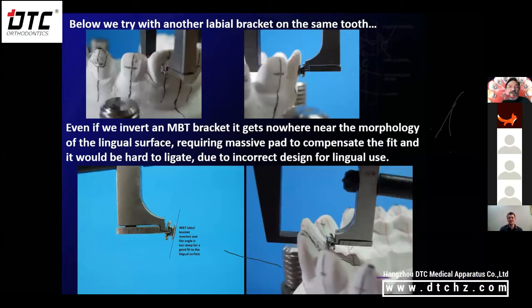Even if we took an MBT bracket at 17 degrees of torque, there's a little space for resin because the tooth has been set at 12 degrees and the bracket is 17 degrees. But if you turn it upside down and try to bond it to the lingual, you still need a big wedge of resin and you have problems with ligating because the bracket isn't designed for lingual. On a pre-molar, you see the maximum effect of changing the bracket height because it's the most convex surface.